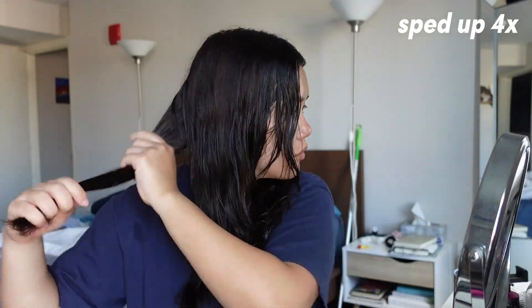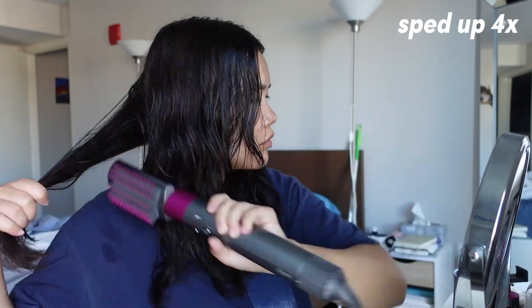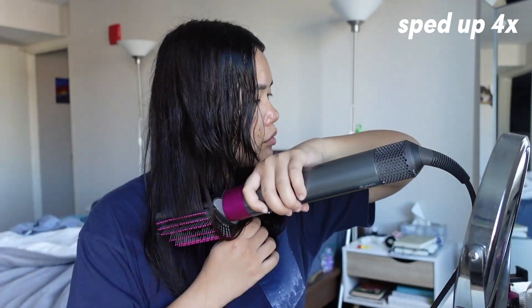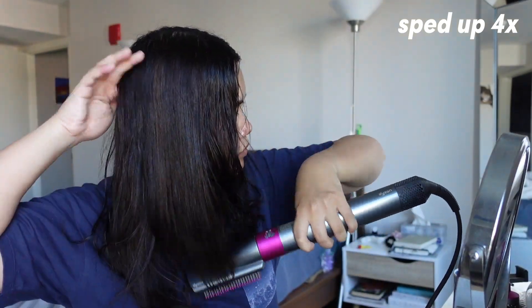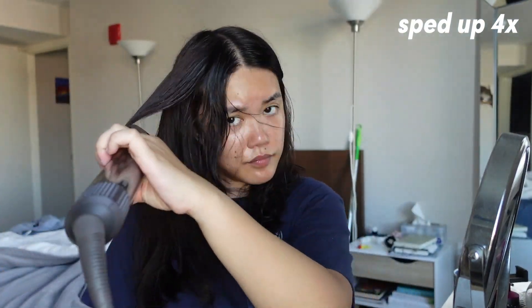Once the majority of my hair is about 20% dry, I go in with the straight brush attachment of my Dyson Air Wrap. I start from the inside or back of my hair and finish drying it using the straight attachment, which also smooths it out and makes it less frizzy. Because my hair is pretty naturally wavy, I usually curl the edges with the straight hair attachment and hold it there for a bit so it holds that curl, making my hair look more natural throughout the day as it waves itself up.